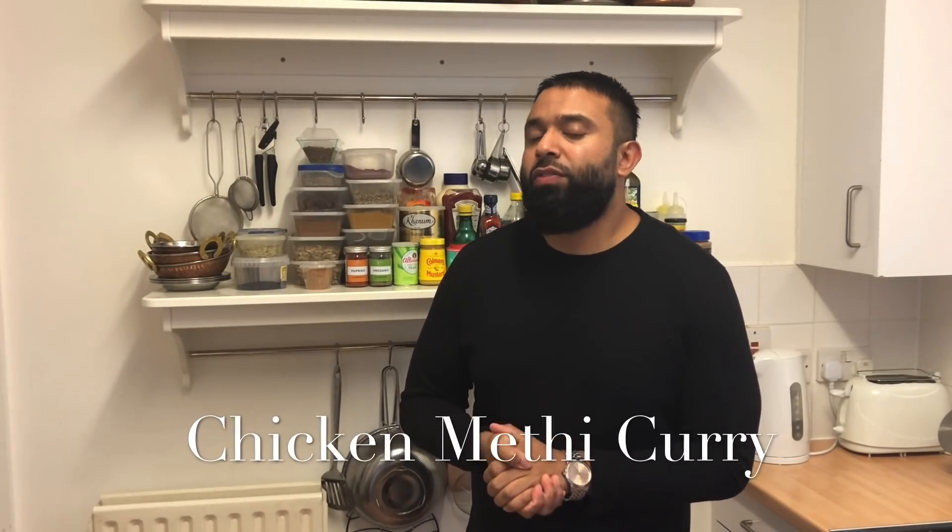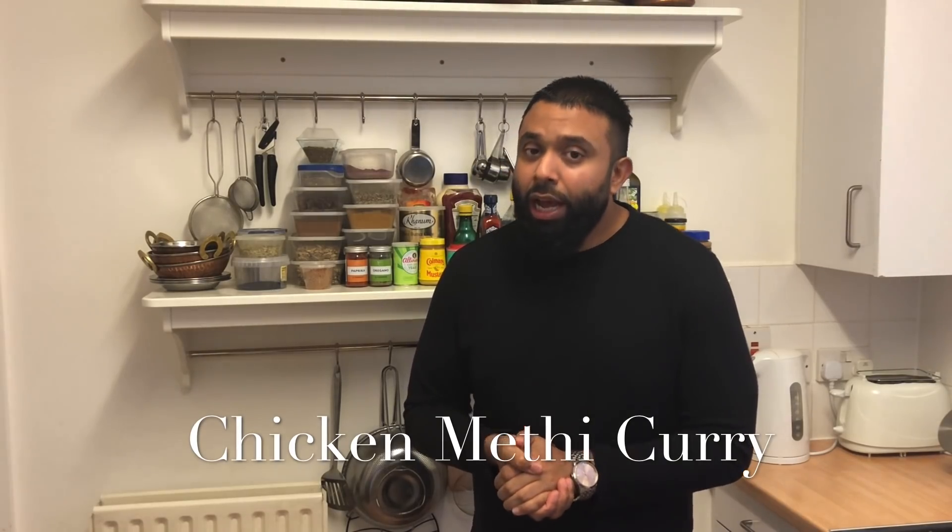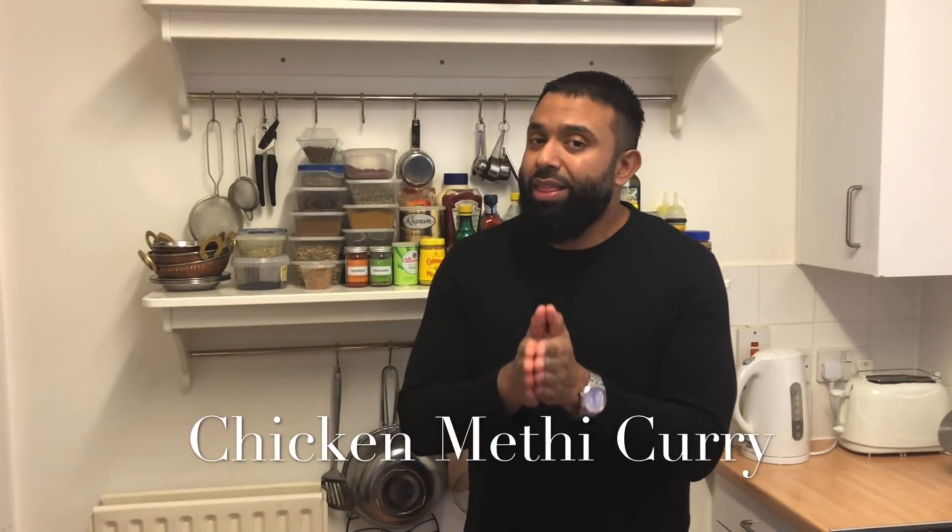Welcome everybody to another episode of Latif's Inspired. Today I'm going to be showing you a very simple dish: chicken cooked with fresh methi leaves.